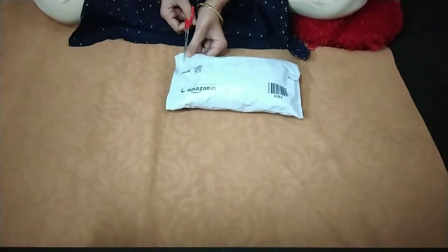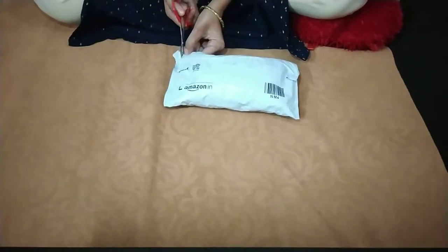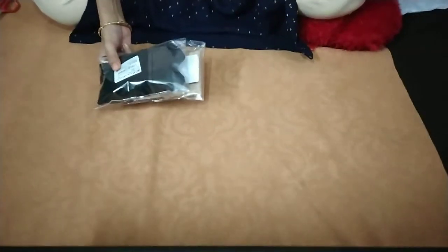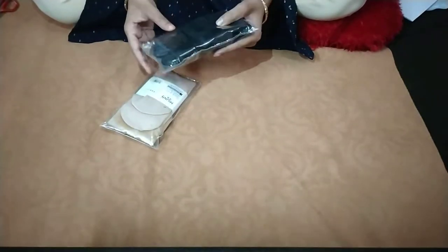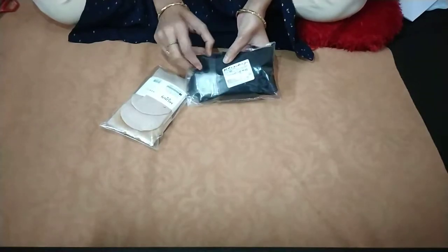I will show you how the socks are and which colors. Friends, finally, these socks are here. I ordered two colors — one is an apricot color and one is a black color. So, I will show you how to open it.